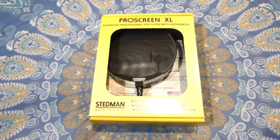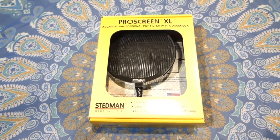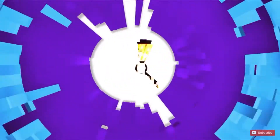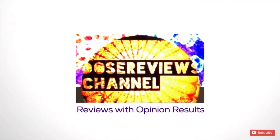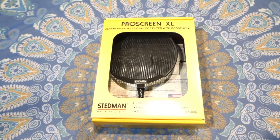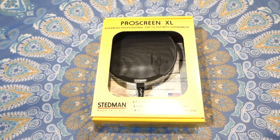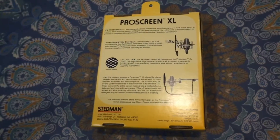Greetings everyone, this is Dose. Right now we're gonna unbox the Pro Scream XL by Shellman. Welcome — if you're new here please subscribe. I unbox and review anything to do with studio equipment right here.